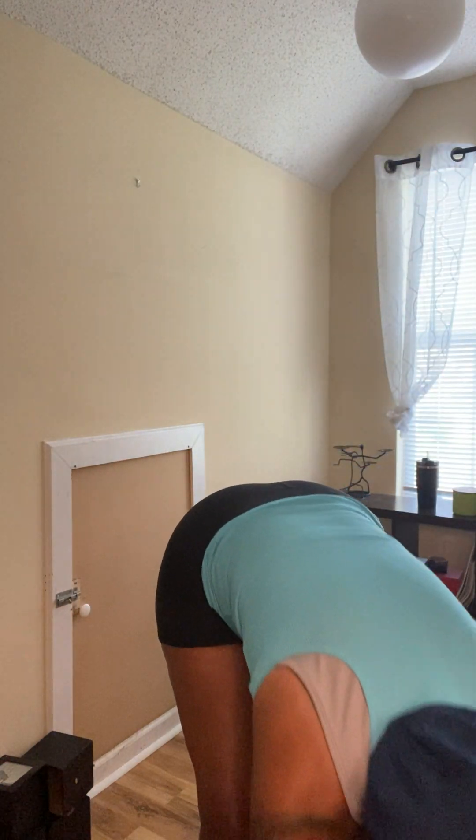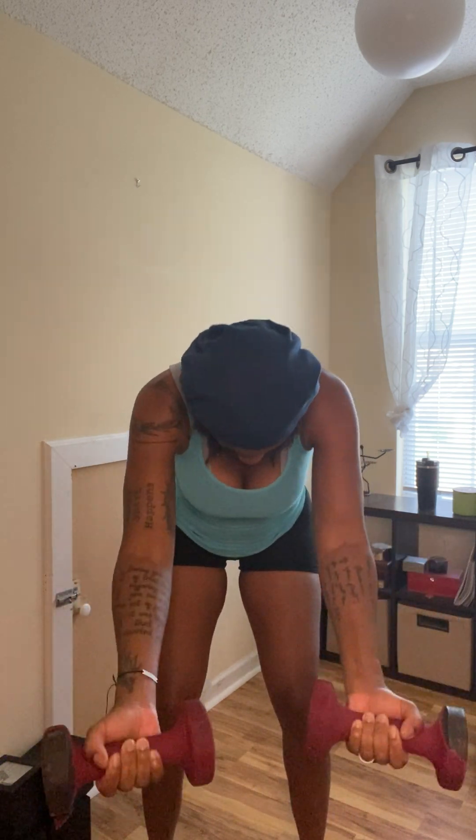Pick up your weights. Excuse me, Teddy Boo Boo. And let's go. 1, 2, 3, 4, 5, 6, 7, 8, 9, 10. He's getting so frustrated with me. 2, 3, 4, 5, 6, 7, 8, 9, and 10.